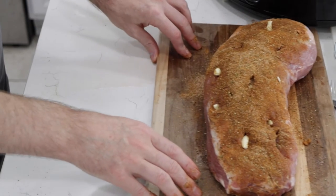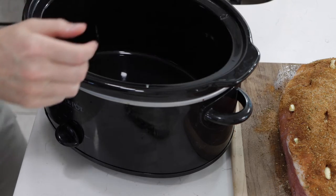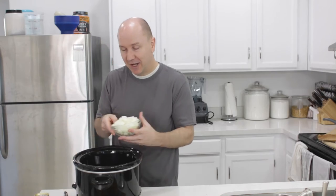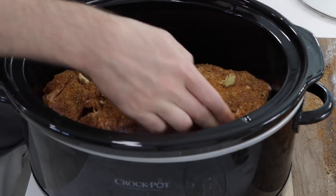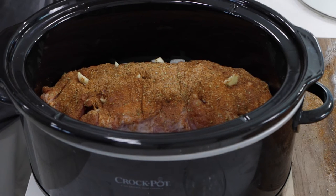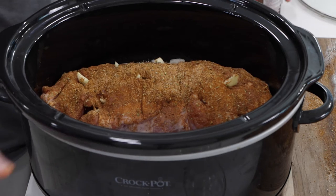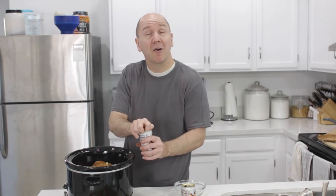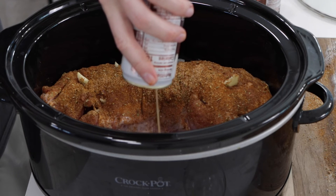Now for the slow cooker. I'm going to take my onions and put them right on the bottom to make a little bed of onions, and then take the pork and put it right in there, press it down a little bit. Then take the cans of root beer — this is going to add moisture and flavor and really help keep the pork from drying out. Put the lid on and there you go, it's ready to cook.